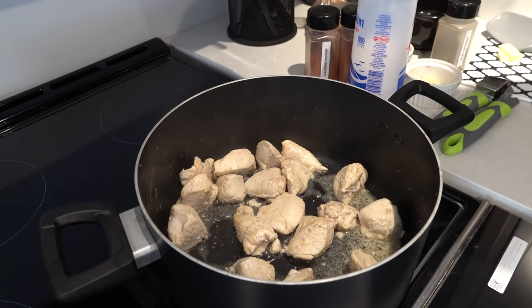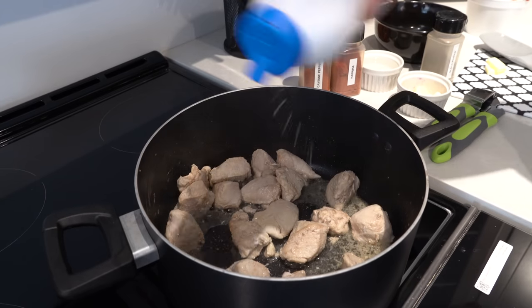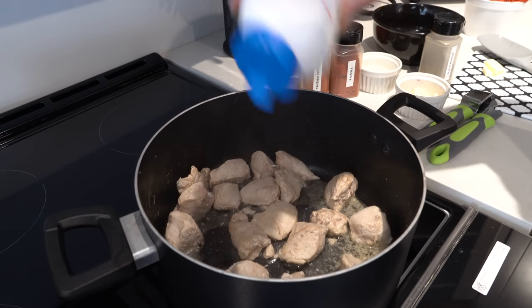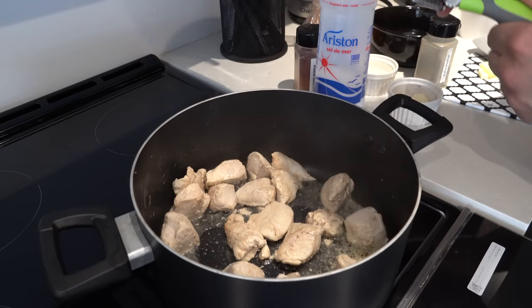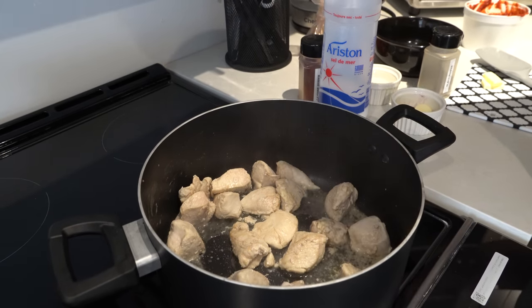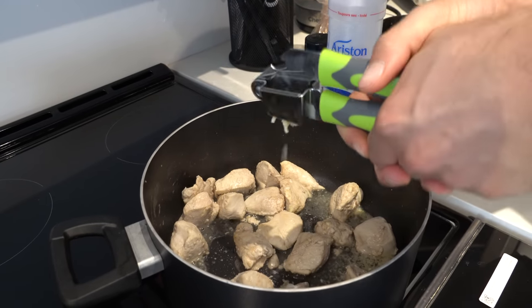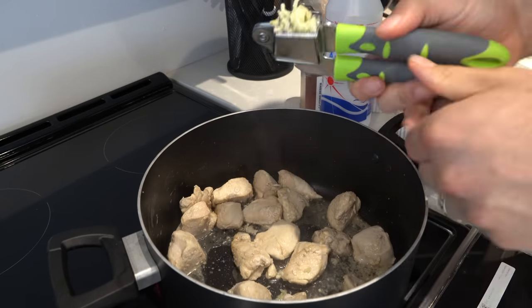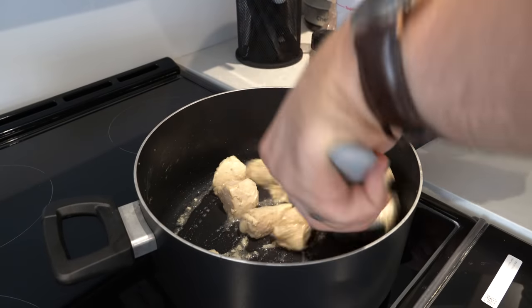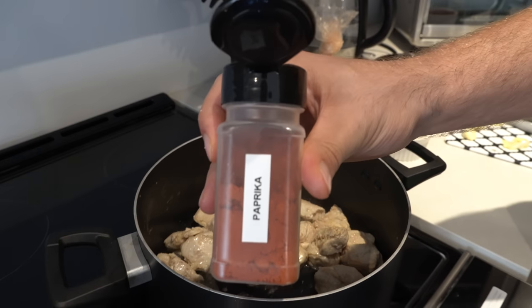I'm putting in some salt. Then two cloves of garlic — we're going to crush them. Use those muscles! All right, stir it up. Now we want to get some paprika.